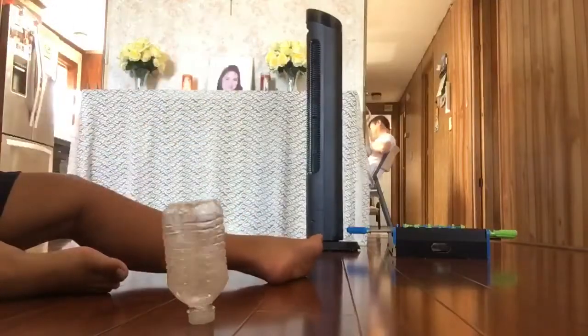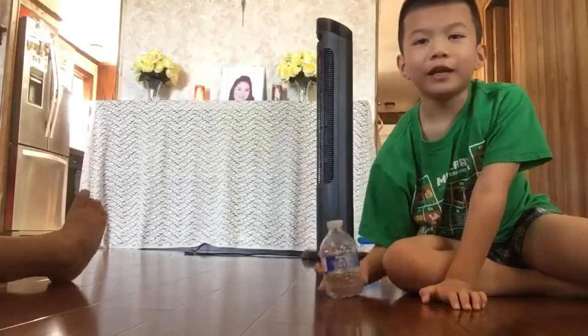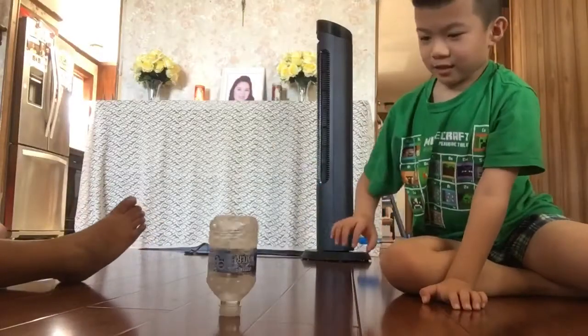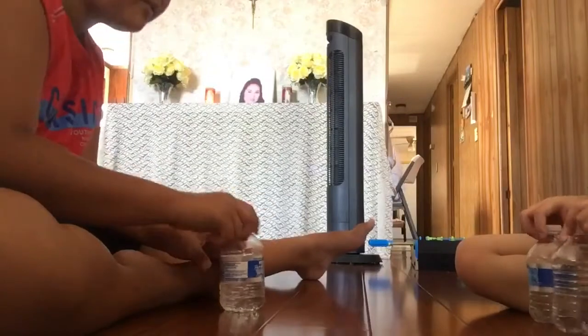We like to do cat flips. We like to do cap flips. Enough with the cap flips.